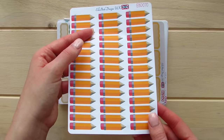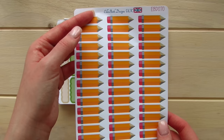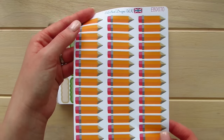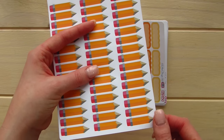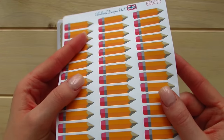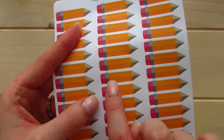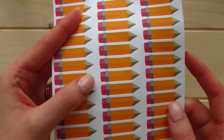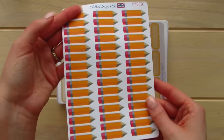These ones will definitely come in handy considering I'm a teacher. These are her Pencil Study School College Planner stickers and they are on her thinner sticker paper. Just the way she designed these stickers, you could definitely write two lines right on them and you would not need an extra box. So I think that's what I'm going to use these for.